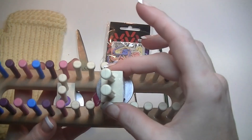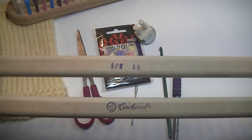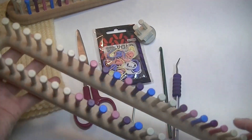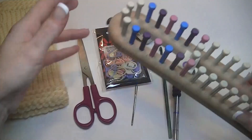The loom comes with two wedges. You can also, if you choose to do two at a time, get the 66-peg loom and it will come with four wedges. For this video I will just be using the 36-peg loom.